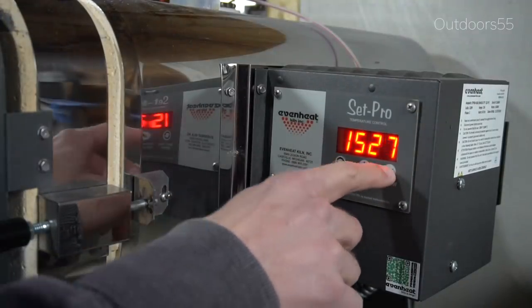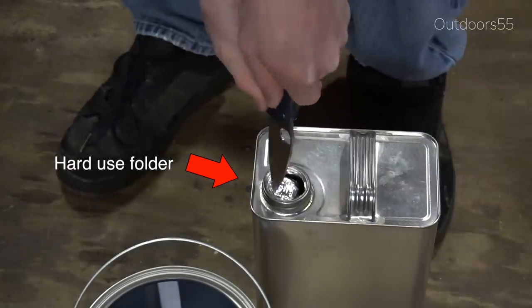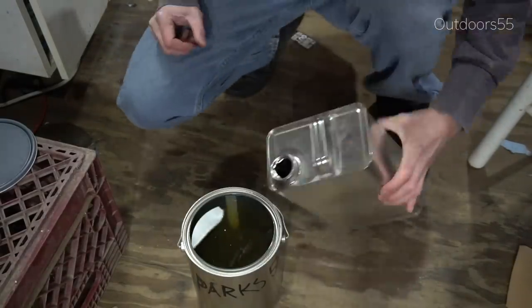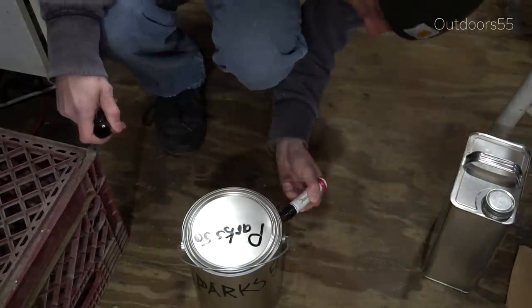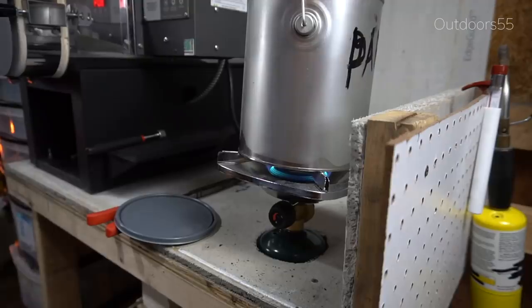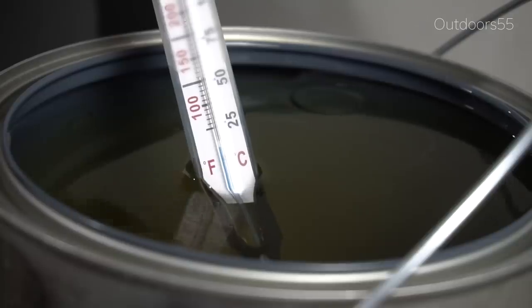After letting it dry for a couple of days we will be doing the heat treatment by putting it into the oven. For a quenchant I'm going to be using Parks 50 rather than the standard canola oil. You really need a fast quenchant to get a good Hamon. Water is a super fast quenchant but you also run the risk of cracking. Parks 50 in my experience is a much faster quenchant than canola oil — it seems like you get a harder blade out of the quench when using it.